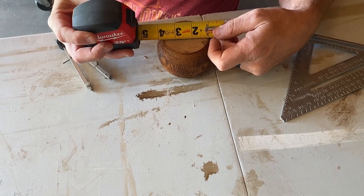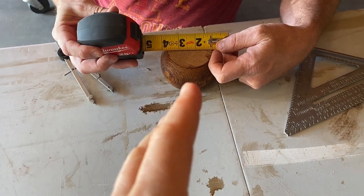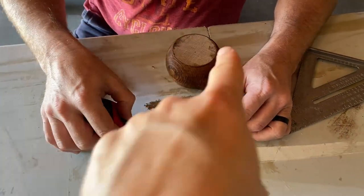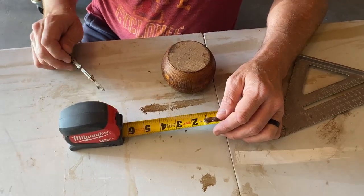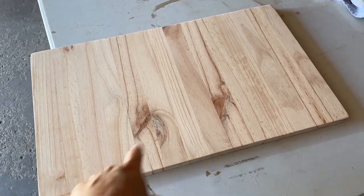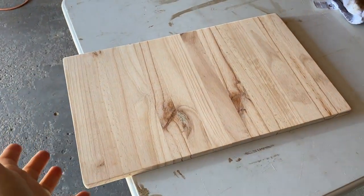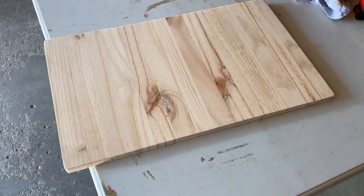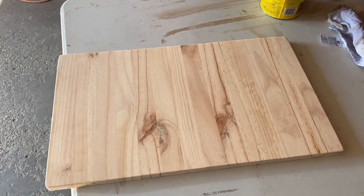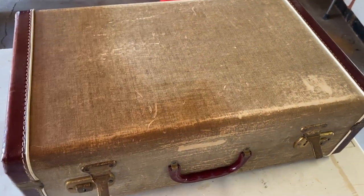He's finding the center of these bun feet because he will pre-drill them before putting screws in. I should have mentioned earlier — the board that goes on the inside, I want to stain it the same color as the bun feet. So when you stain those, stain this board the same color, then it will be ready when you put it all together.